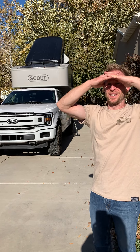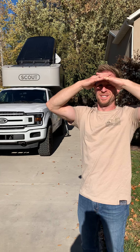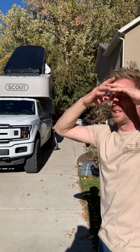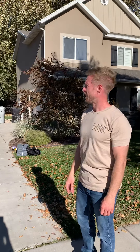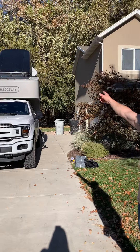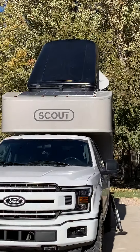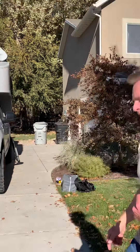I'm gonna show you guys around this camper really quick. Starting with the top — up top the black thing is the 160 watt solar panel, and above that is the rooftop tent, which I'll show you in just a second. I'll show you the awning, some of the cubby spaces, and then I'll show you inside.